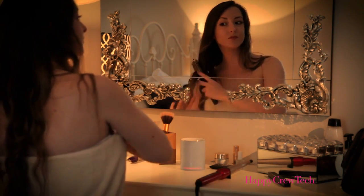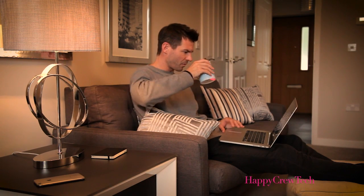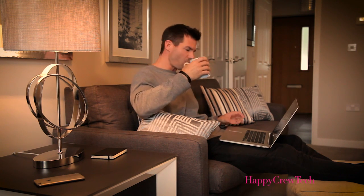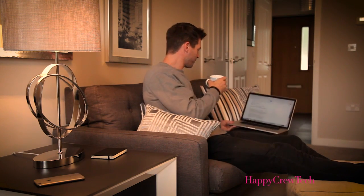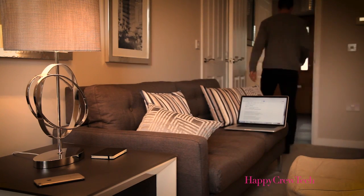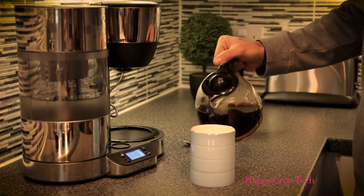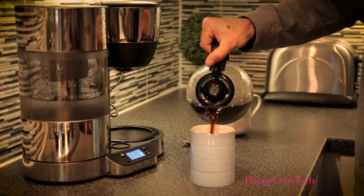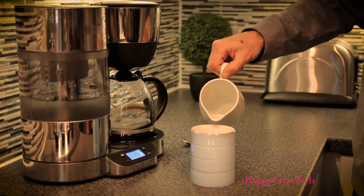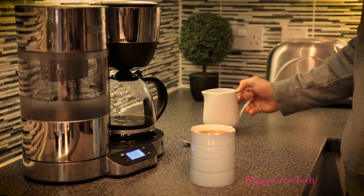A subtle light bar tells you when the heater is active. The Glowstone mug is thermostatically controlled, so it keeps your drink at the perfect temperature down to the last sip, turning off as you take it. You get multiple uses from one charge. The Glowstone mug is wirelessly recharged and comes with a stylish Qi Coaster, which is compatible with other products such as smartphones.